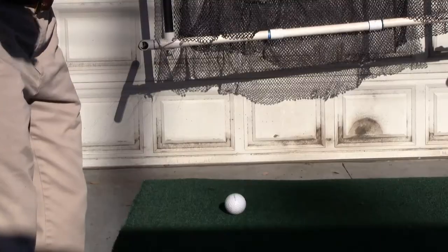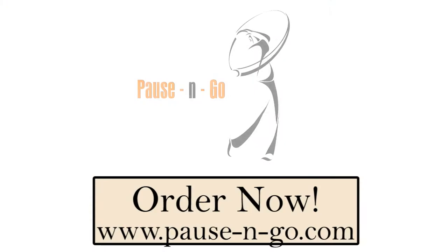See how much farther and faster that goes? Try that in your golf swing, and look for pause and go on the market in October. I'll see you guys. Bye-bye.